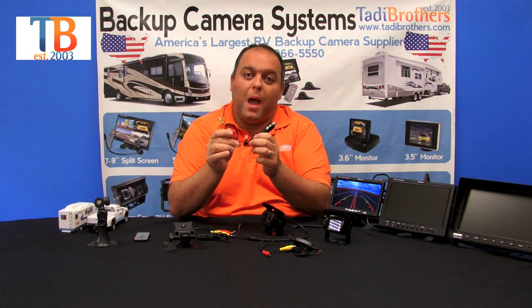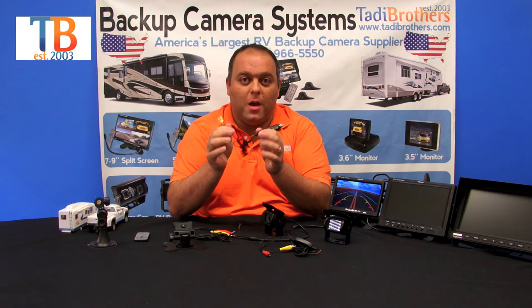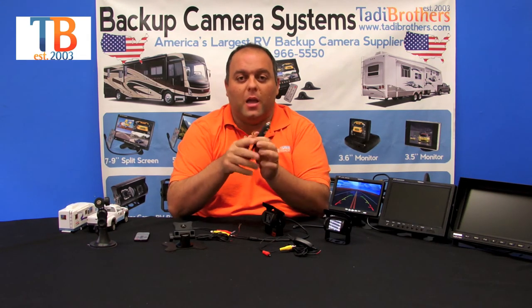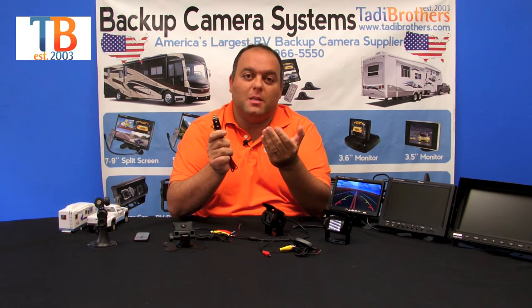We also have a cigarette adapter. It plugs into the power part of the monitor and is already ready to go when you receive it — just plug it in and you're good to go. People like this feature because it makes installation easier or if they don't want to hardwire it. For example, if you have a truck and want to move the monitor from vehicle to vehicle, I definitely recommend using the cigarette adapter.